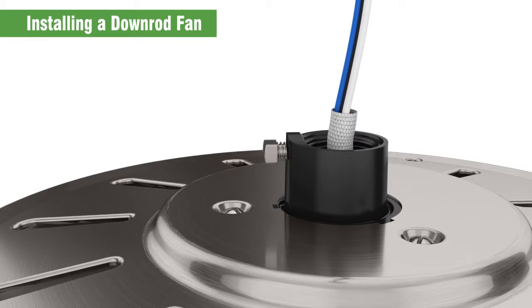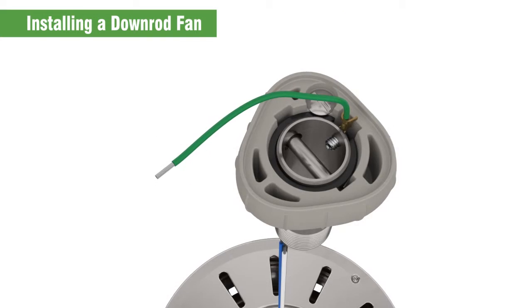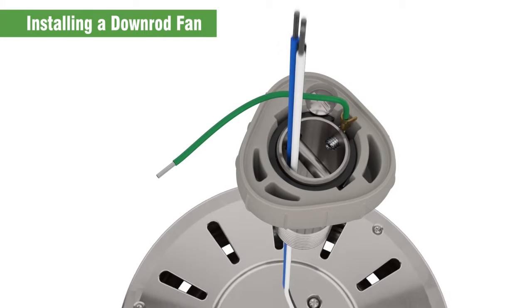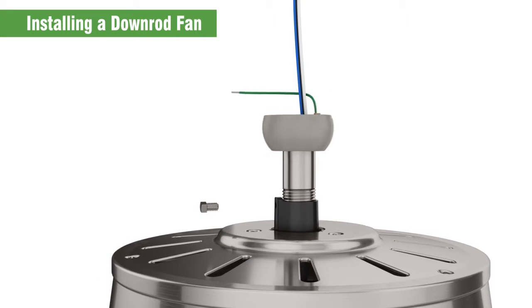Remove the pre-installed set screw — don't lose it, you'll need it later. Feed the wires from the fan through the down rod. Hand tighten it until it stops, at least four to five turns.